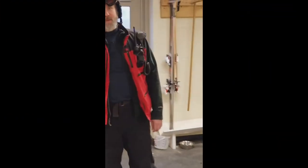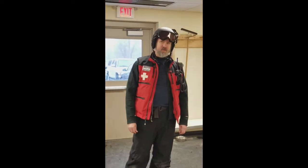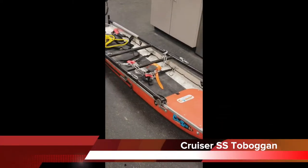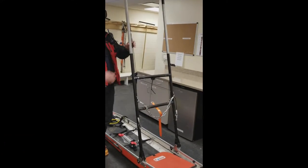Hi, I'm Don Leeser with the Madden River Mountain Ski Patrol. Today we're going to do a quick walkthrough of the inspection and loading of our toboggans. This is a Cruiser SS, and when you pull it out, you're going to want to do a quick visual inspection. Make sure everything's working correctly.